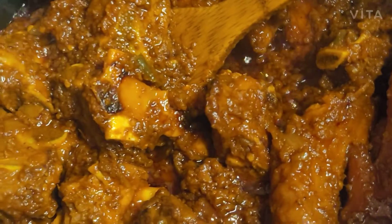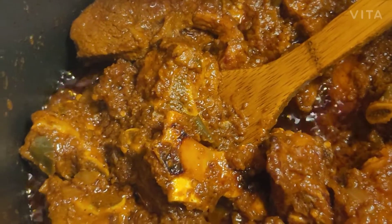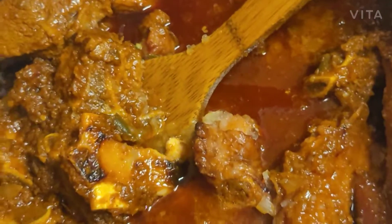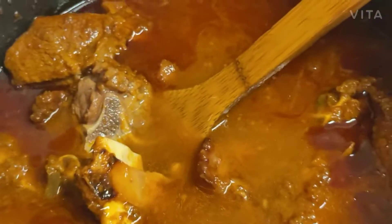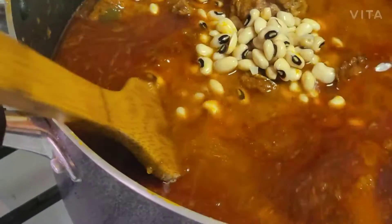Now I have to add water. I use the same bowl where the palm oil was — the water is clean. I was blending onions in there too. So now I'm adding the water, and then I'm gonna put the black and white beans in.